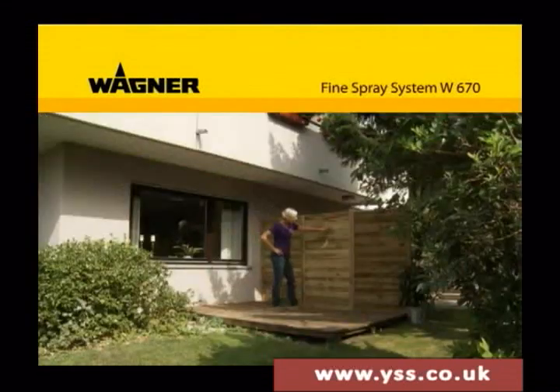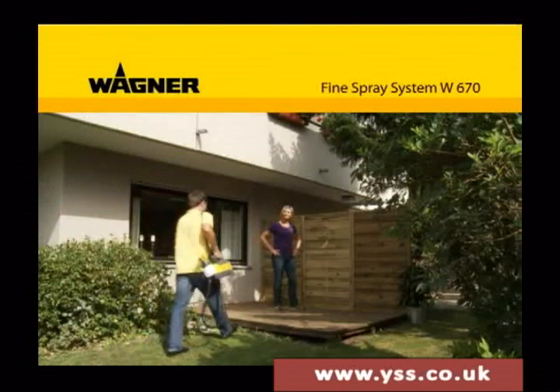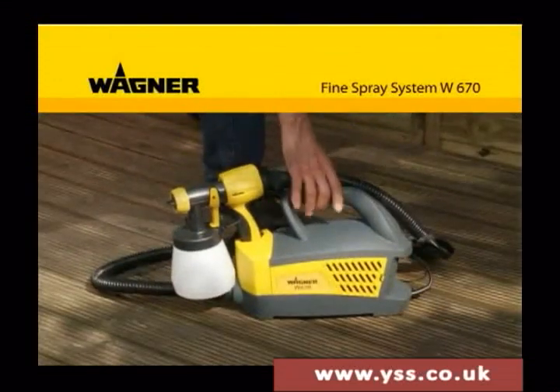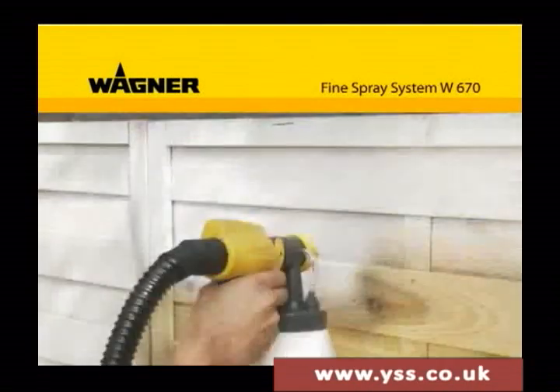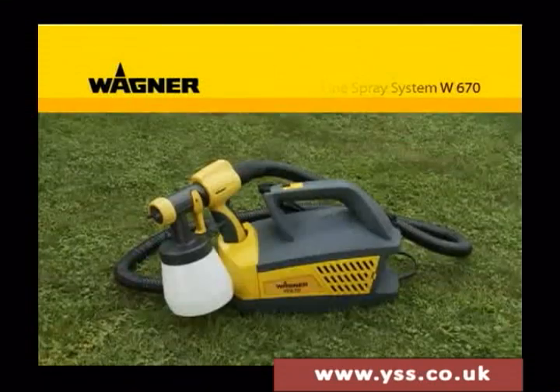Do you feel like a change and more color in your life? Then start spraying right away with the versatile W670 paint spraying system from Wagner. You can easily and perfectly put your ideas into practice for yourself.